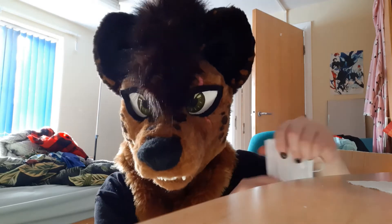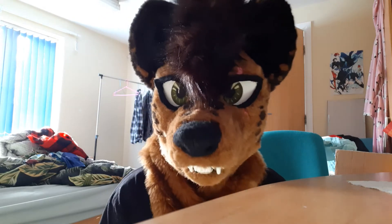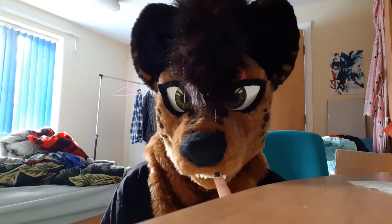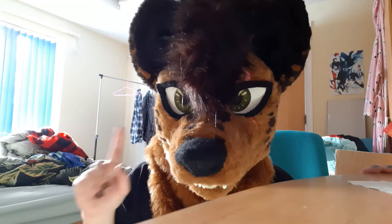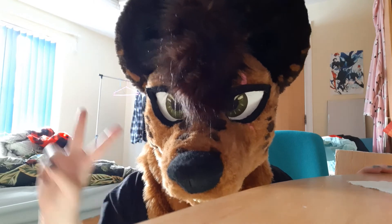Wear your mask when you're out and about to protect other people, and make sure that your mask covers your snoot. Be very careful. Keep social distancing. Look after yourself. And if you show any signs or symptoms, get tested and self-isolate.